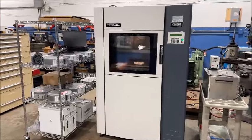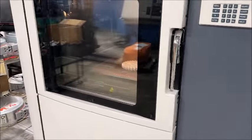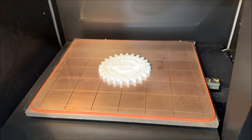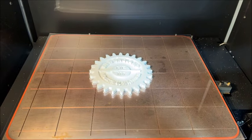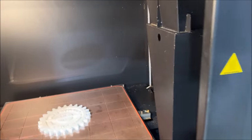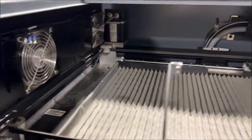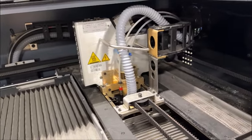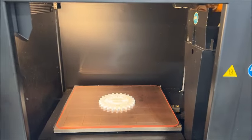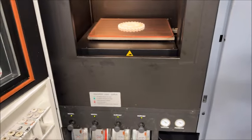We're back at the Fortus 400 MC and our build is finished. We'll go ahead and open the door and show you the final product — nice and warm. It came out nice. We'll take it off the build sheet. Open it up, and then we'll show you the inside again. Nice, clean — just a great machine. Whoever gets this and knows it will appreciate everything it is. Put the gloves on to reach in and grab the part.